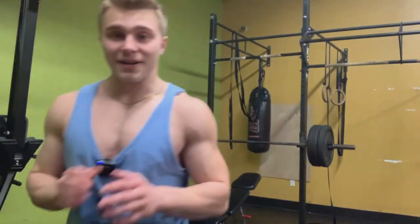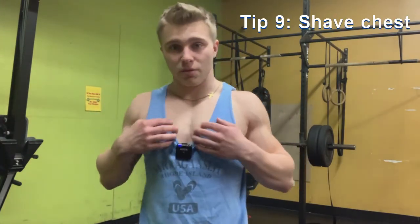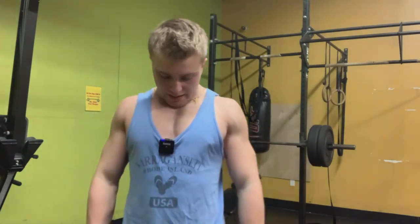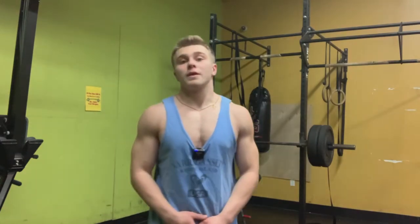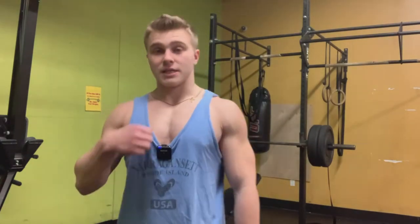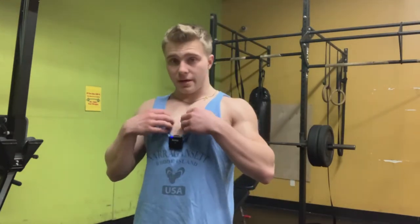Bonus tip: shave your chest. When you shave your chest you look so much bigger and fuller. Facial hair and chest hair obscure muscle definition — shaving really gives you more definition and makes you look better.